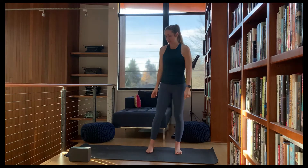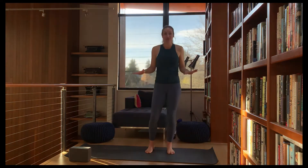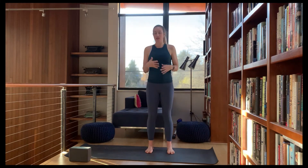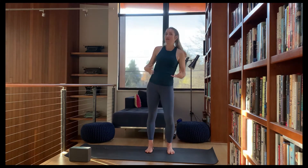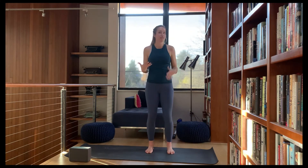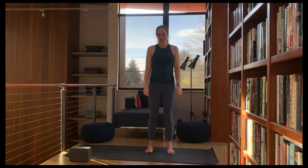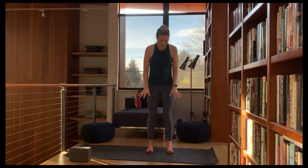Hey everybody, thanks for joining me today. We're going to go through a little bit of a balance sequence, so hopefully you are all feeling balanced, hydrated, and you've slept well. You're going to do really well staying upright — and if not, so be it.